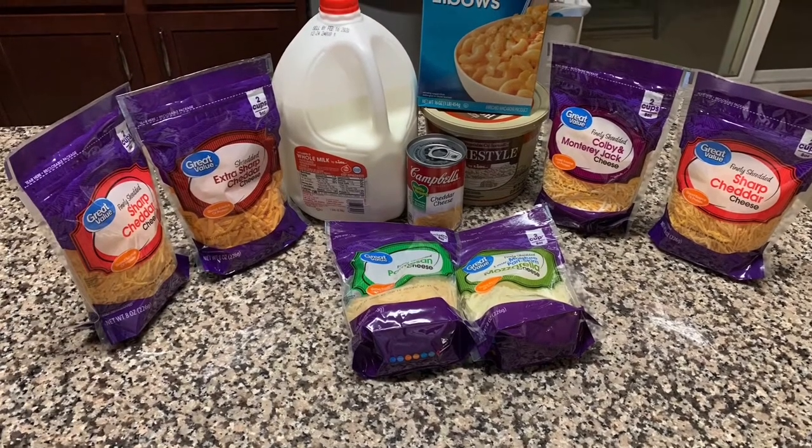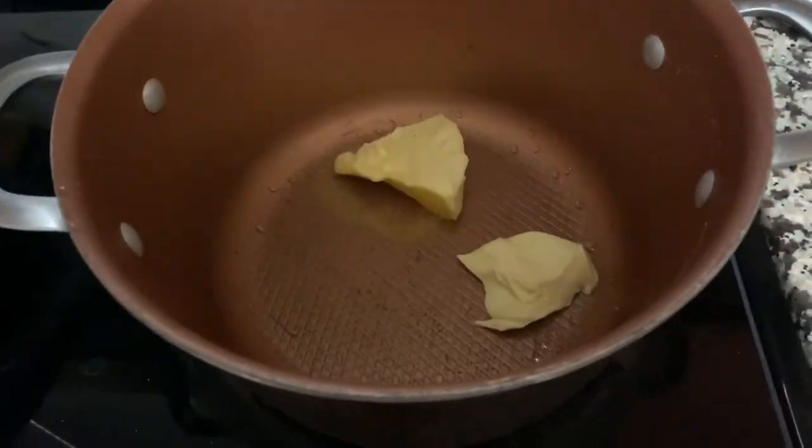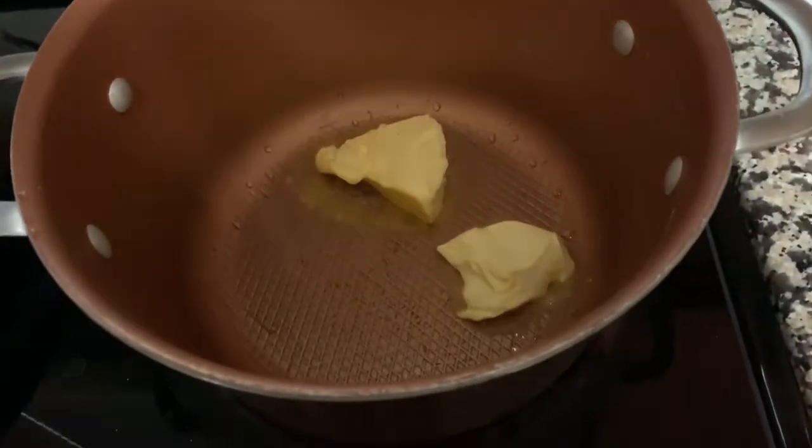We're making some creamy macaroni and cheese. The first step is always to get those noodles cooking — go ahead and cook those al dente. No need to show you how to boil water, so we won't go into that.